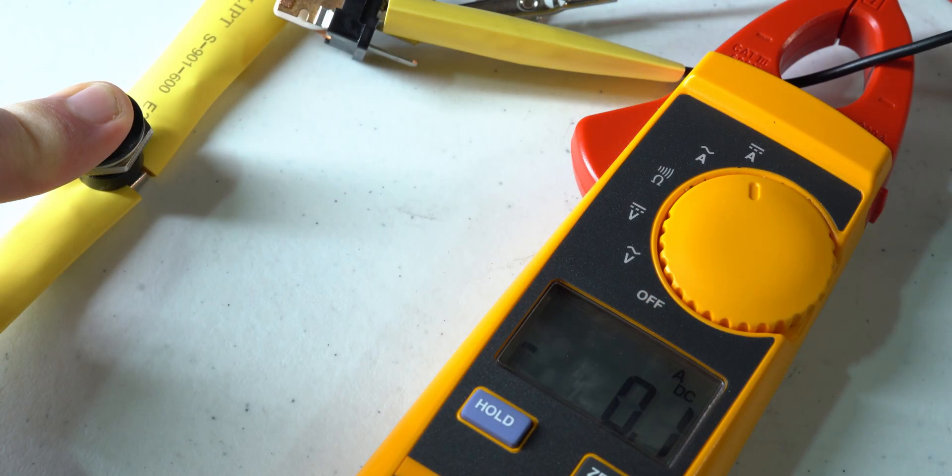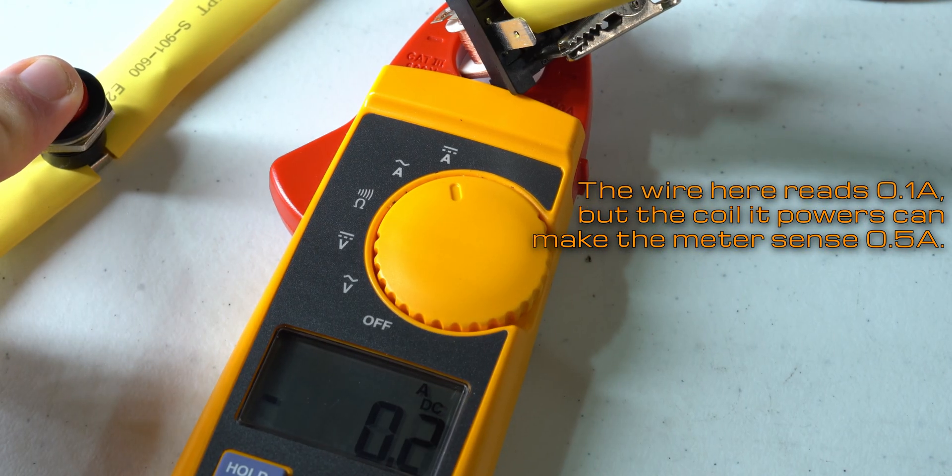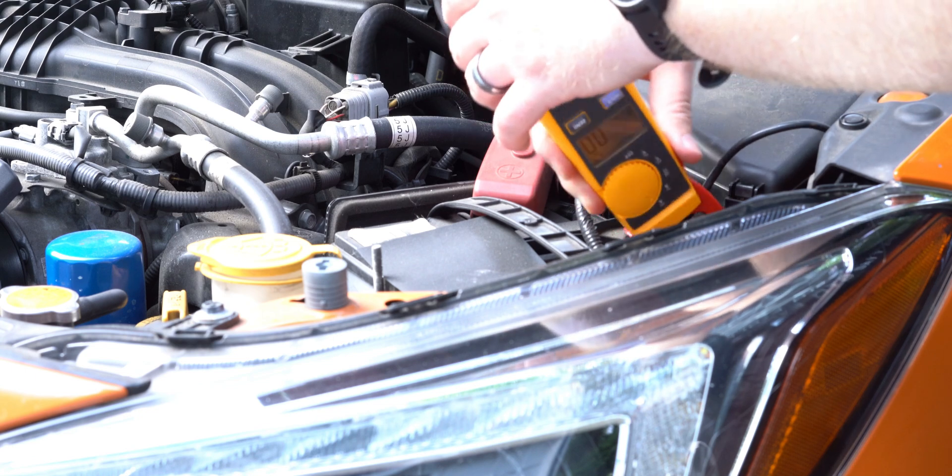Look at your amp clamp screen and press the zero button to bring it to zero. Make sure it stays at or very close to zero. If it moves around a lot, you may be too close to a magnetic field or have a defective meter — assume the magnetic field option first and move away from electronics to zero it out. Then squeeze the lever button to open the clamp and put the wire inside it. It should almost instantly show a reading if the circuit is powered.